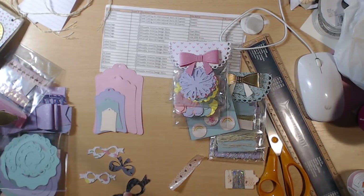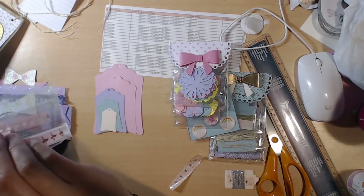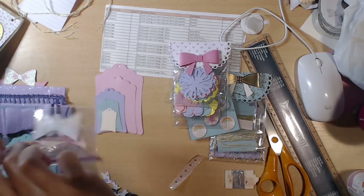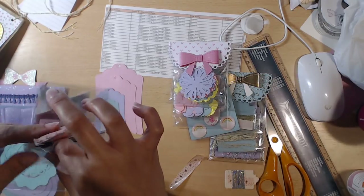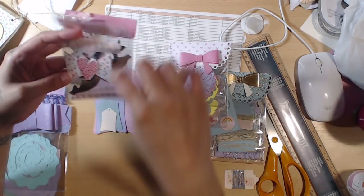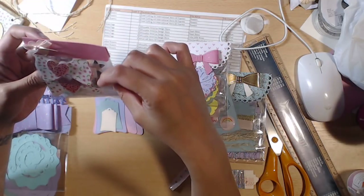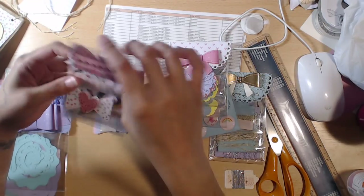We have more bows — in a traditional shape and a triangle shape — plus some hearts you can put in the center, or use as tails with the bow on top. She cut them out in the sprinkle paper and cherry paper. You can put the heart on top or leave it blank. Those are really cute.